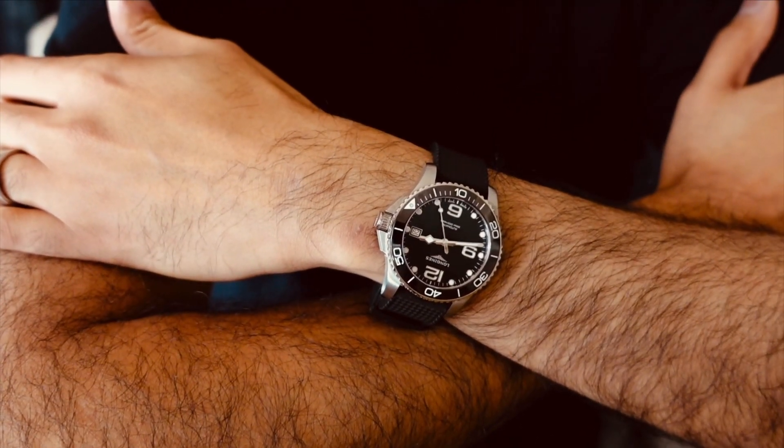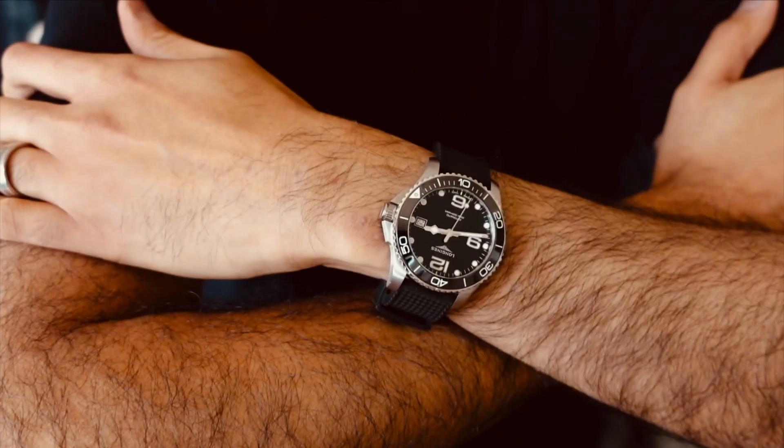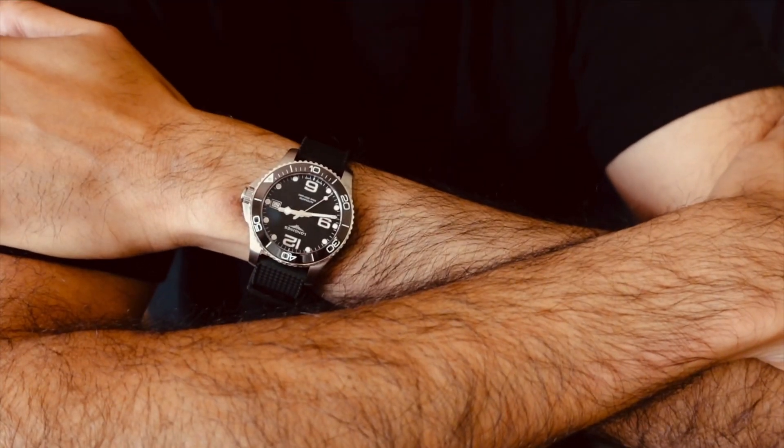I hope you liked this quick look at the Longines HydroConquest 39 — a totally rad, totally cool watch and one I highly recommend. Guys, take care, God bless. I appreciate y'all watching — I'll be back soon with more content. Bye.